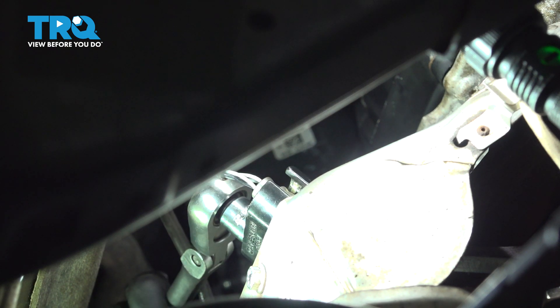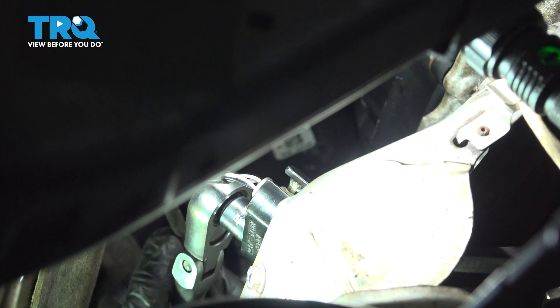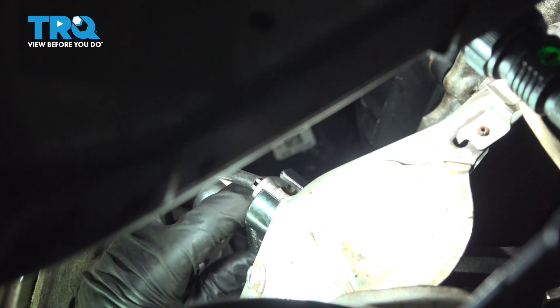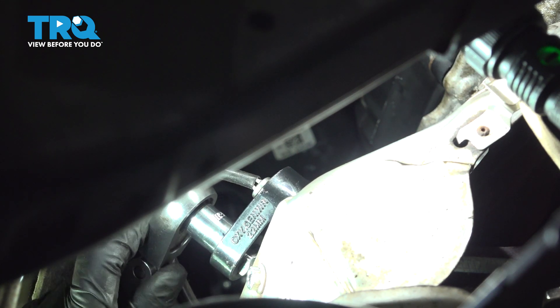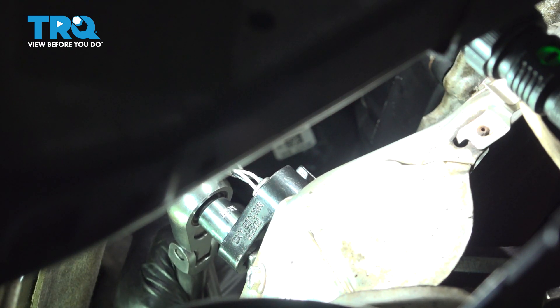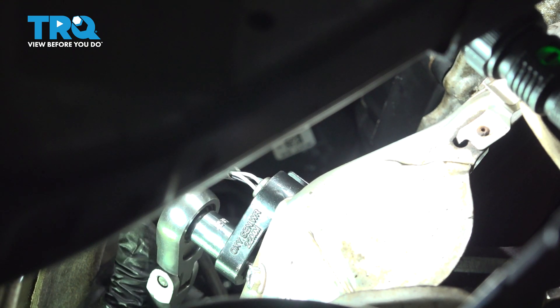Now with these O2 sensors, they actually have a little crush washer that has to squeeze and that's what seals it up. So once it gets snug, give it a little extra — you want to squeeze that washer down, that's what's going to make the seal. If you don't make a proper seal, not only can you have an exhaust leak and that's a safety concern, but the O2 sensor won't read properly.